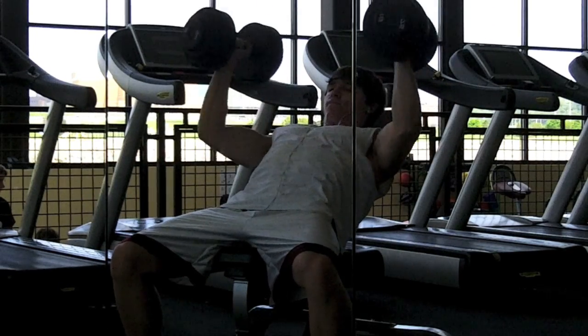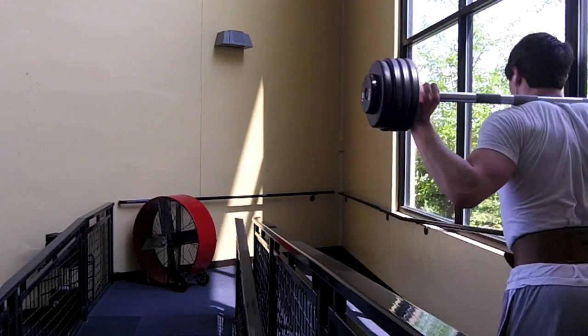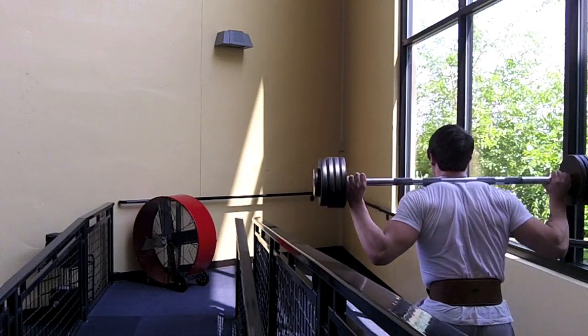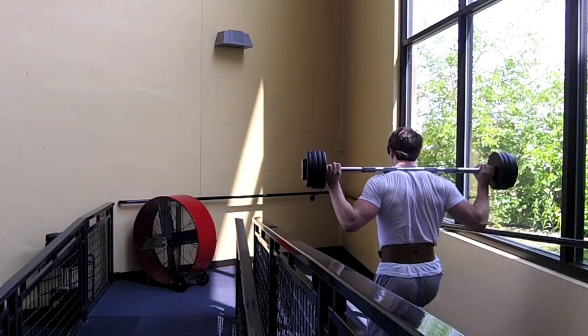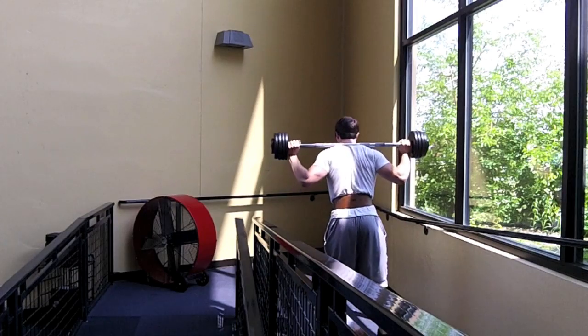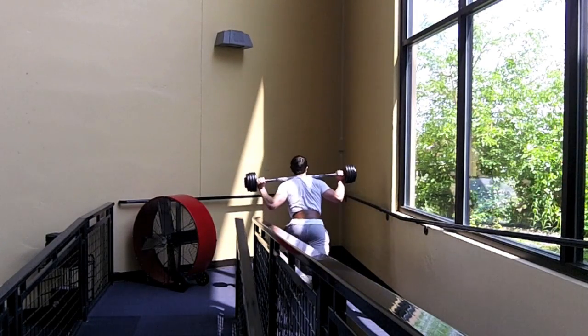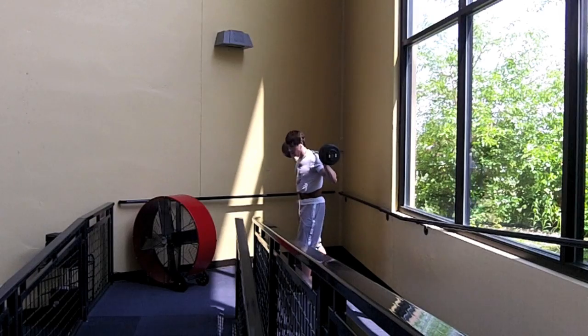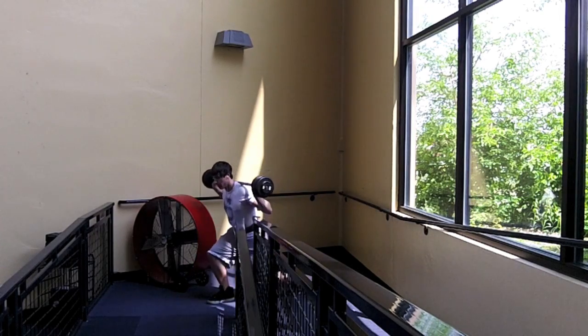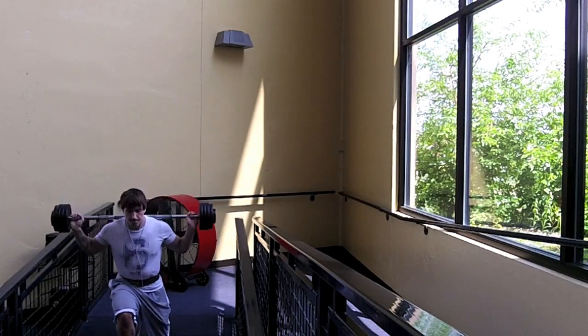I recorded a set of my walking lunges. I go up and down these stairs and I've actually counted it out — going down and coming back up I'm pretty sure you can do it. Normally I do it in like 28 lunges, which is again why I don't use a whole lot of weight. I believe I probably have 90 pounds.